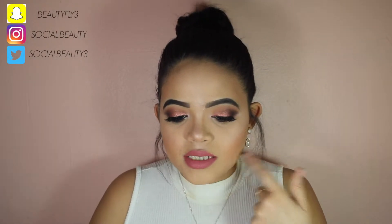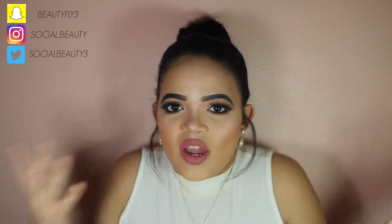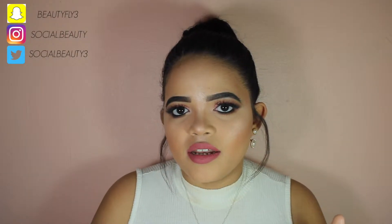I never really do looks like this, especially with pinks. I did like a pink highlight, pink lip. This is one of Kylie's lip kits — well, not really, it's one of the little mini ones — but I wanted to try something new. This is a really nice, simple girly feminine look that you can do for any occasion. But yeah, if you guys want to know how to get this look, then just stay tuned.